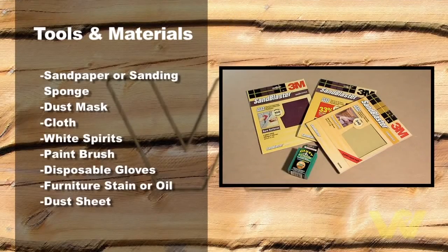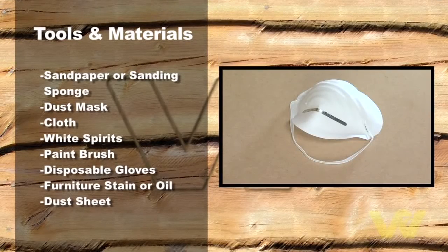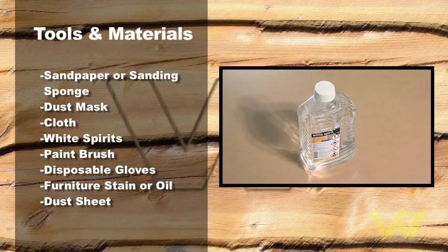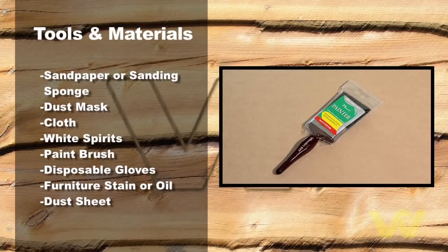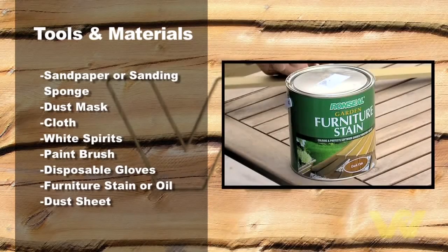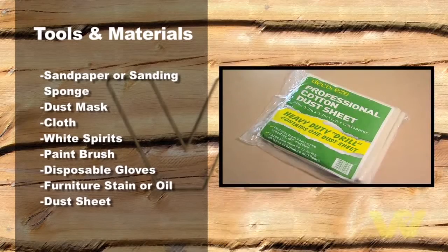Sandpaper or sanding sponge. Dust mask. Cloth. White spirit. Paint brush. Disposable gloves. Furniture stain or oil. Dust sheet.